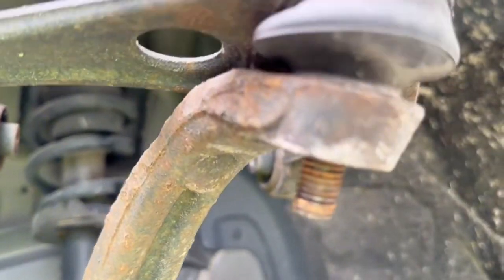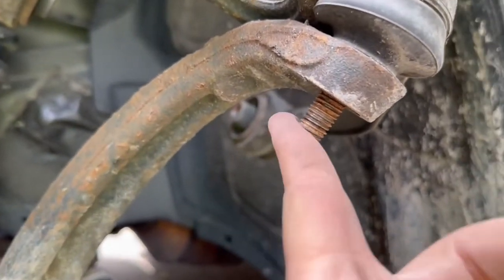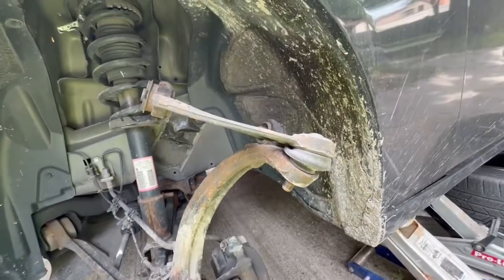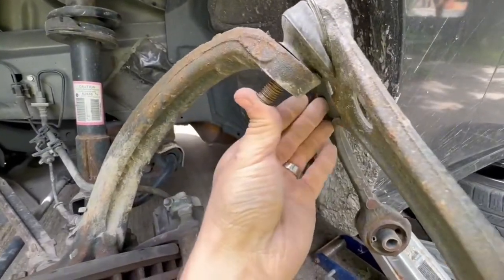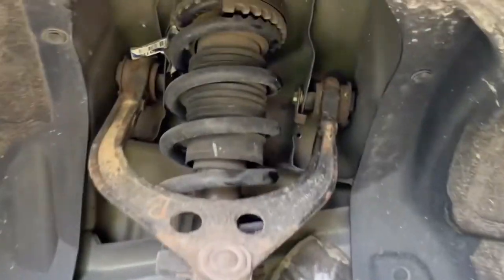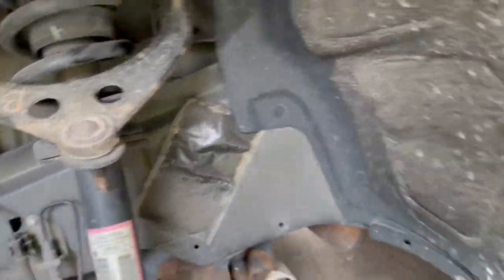Now you've got to get this ball joint out. You can either take a hammer and smack the shit out of this until it pops out, which is what I'm going to do because I'm replacing the whole thing. What I had to do is put one bolt back in there to hold this arm up here, and then smack these threads with just a little dinky hammer, and it ended up coming out.